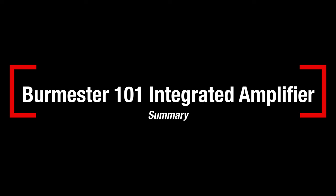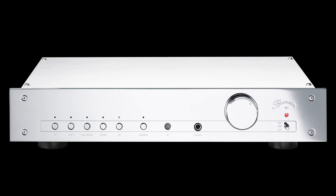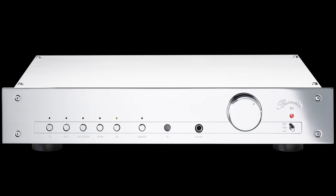In summary: if you're not prepared to pair this amp with very high-quality surrounding components, I'm not sure the benefits of the 101 will be apparent. It needs other low-noise and broadband components to do its thing, and it also needs a well-treated room. The Burmester 101, like every Burmester product I've reviewed, has standout qualities but places it slightly off the beaten path. Burmester products seem to do some musically beneficial things that most other similar products don't quite manage.